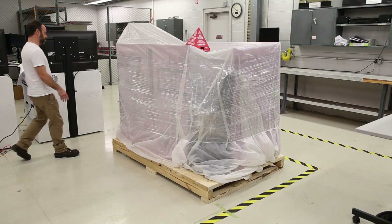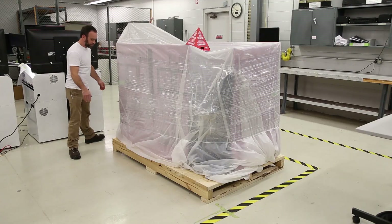Prior to unpacking and setting up your RTD, inspect the pallet and contents for any damage.